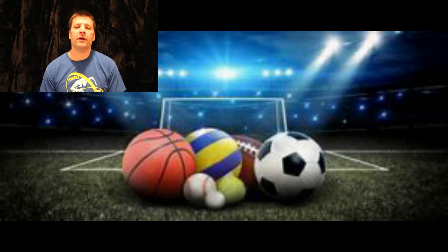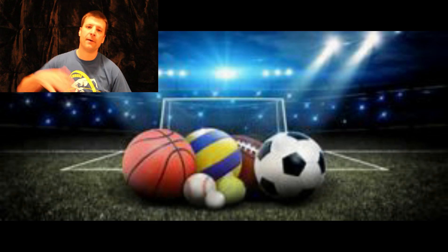Hey, what's up everybody? Coach Dispone here. I know a lot of us are stuck at home, so I wanted to give you some variations of four squares that you can play right outside your house. Everybody in this video is in the same household, but if you don't have this many people, you can play with two, three, or four people. My colleague and friend Mr. Manto is going to be coming up with a video for two squares, but we're going to be focusing on four squares today with the hands and then a soccer version. Come check it out.